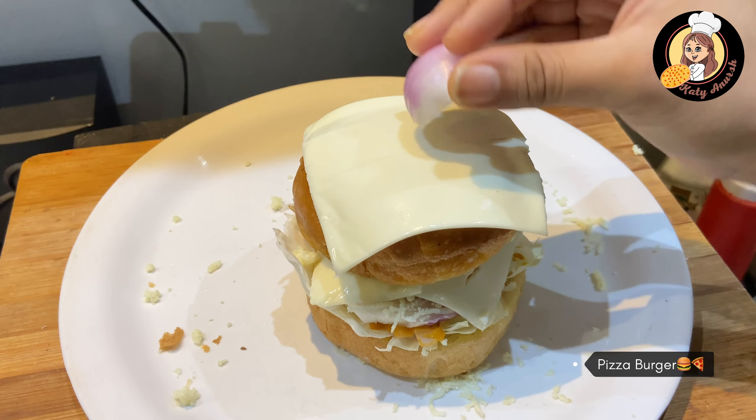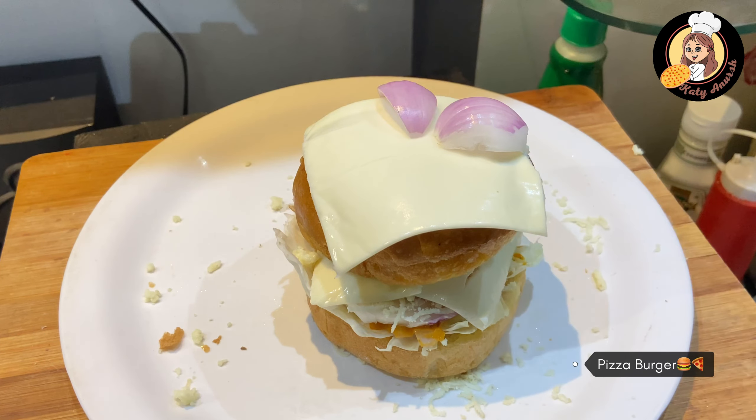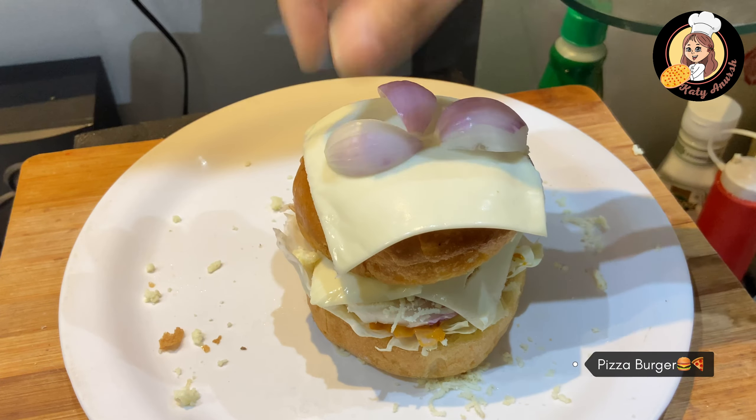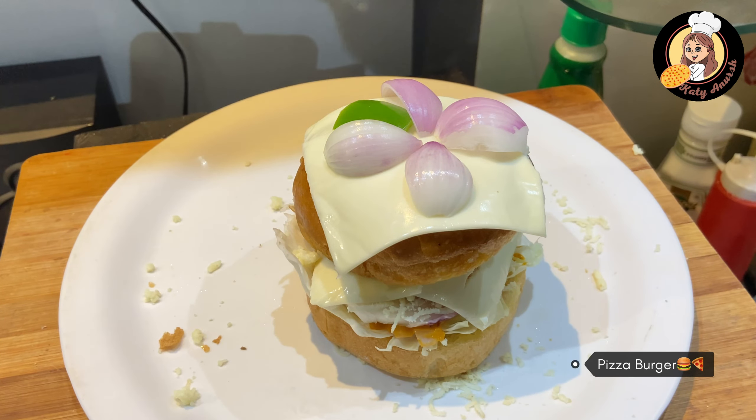I have taken a little bit of chicken — place it well. It is like pizza plates, it is completely like that. Add a little capsicum — it just looks even better.